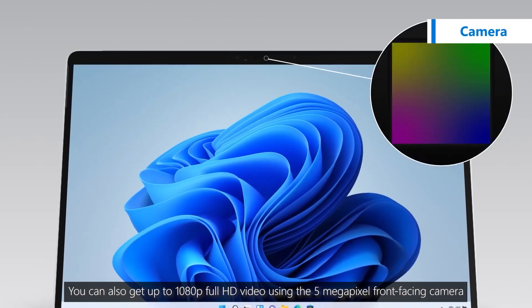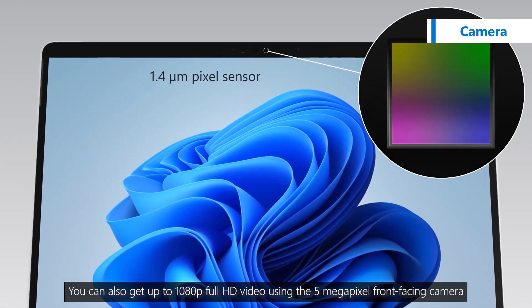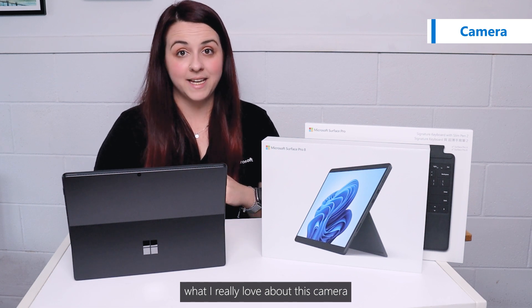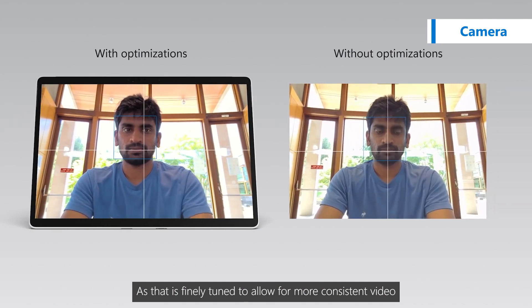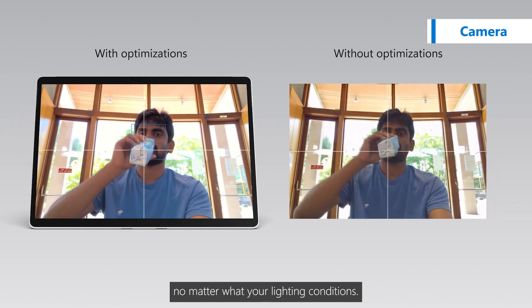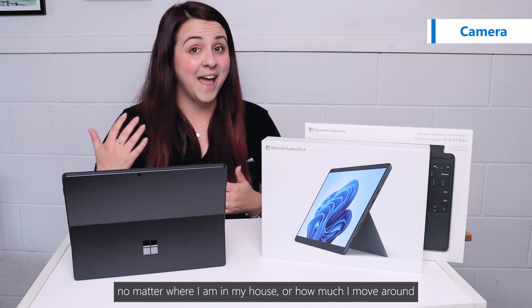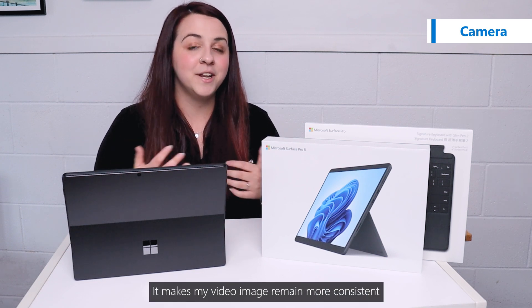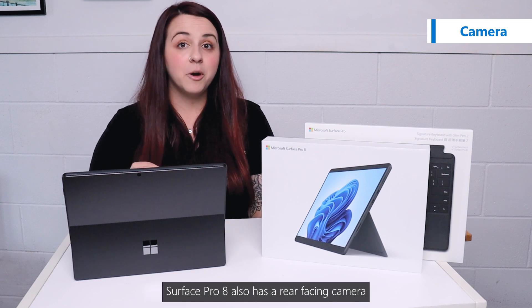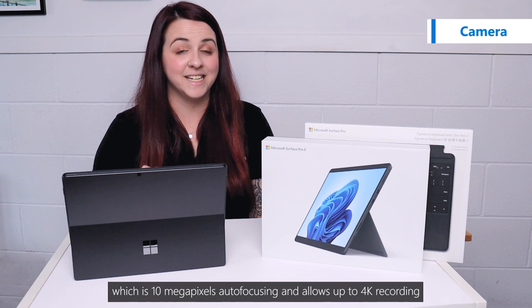You can also get up to 1080p full HD video using the 5-megapixel front-facing camera. What I really love about this camera and the changes made to the Surface Pro 8 is that it's finely tuned to allow for more consistent video no matter what your lighting conditions. So when I'm on a Teams call, no matter where I am in my house or how much I move around or use my hands while I'm talking, it makes my video image remain more consistent. Surface Pro 8 also has a rear-facing camera which is 10 megapixel, auto-focusing and allows up to 4K recording.